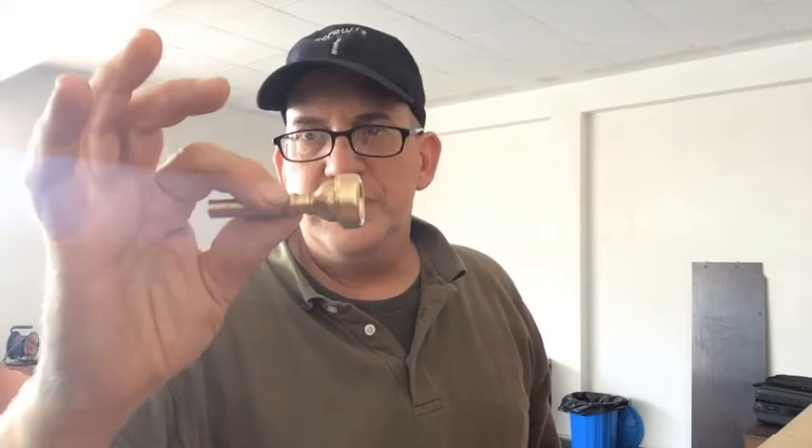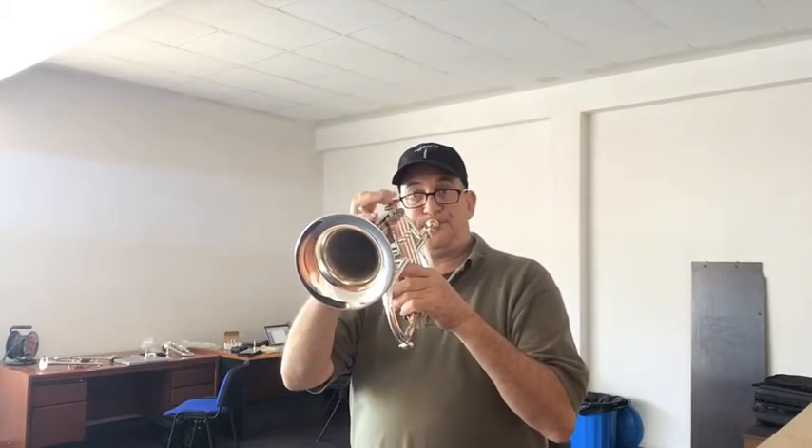This is our prototype for our new Flex flugelhorn mouthpiece. It's extremely centered, it's got a great sound, and it's really easy to play. I think we've got something really good here. It's doing what we want all our mouthpieces to do — it speaks quickly, it's really well in tune, it's got a really good sound, and it's easy to play.